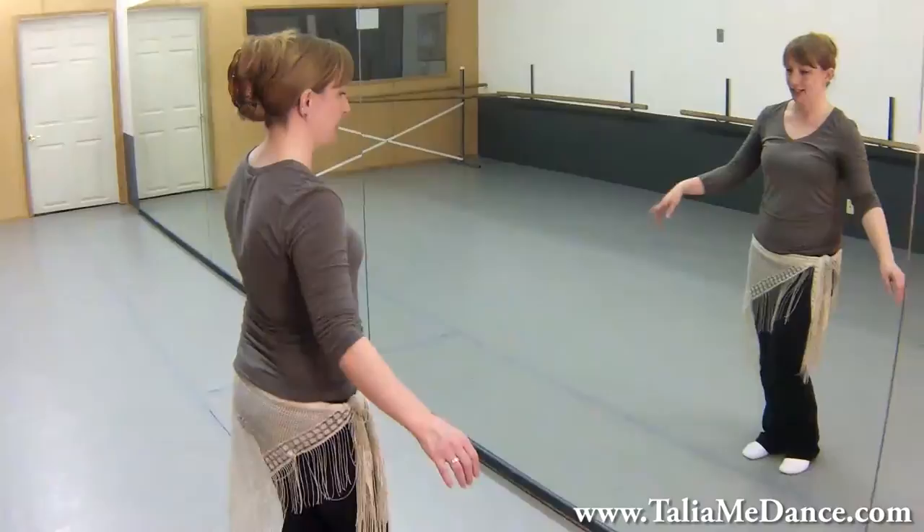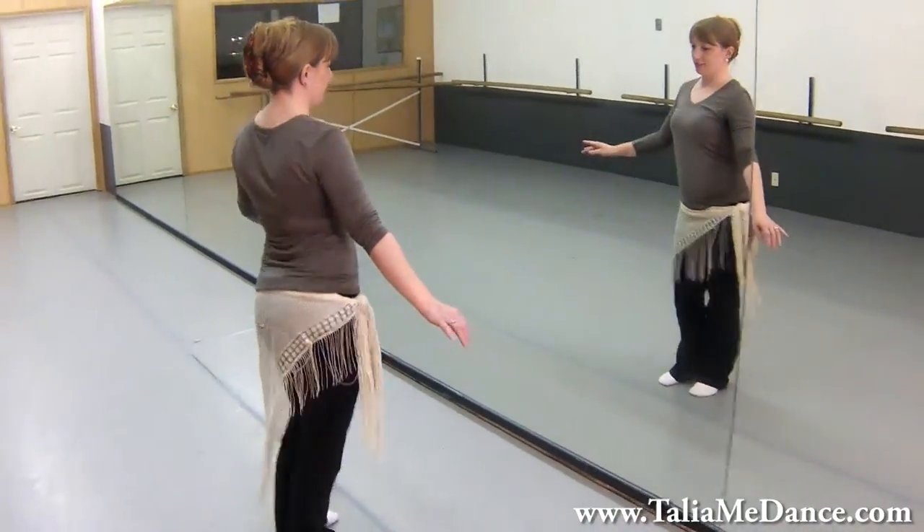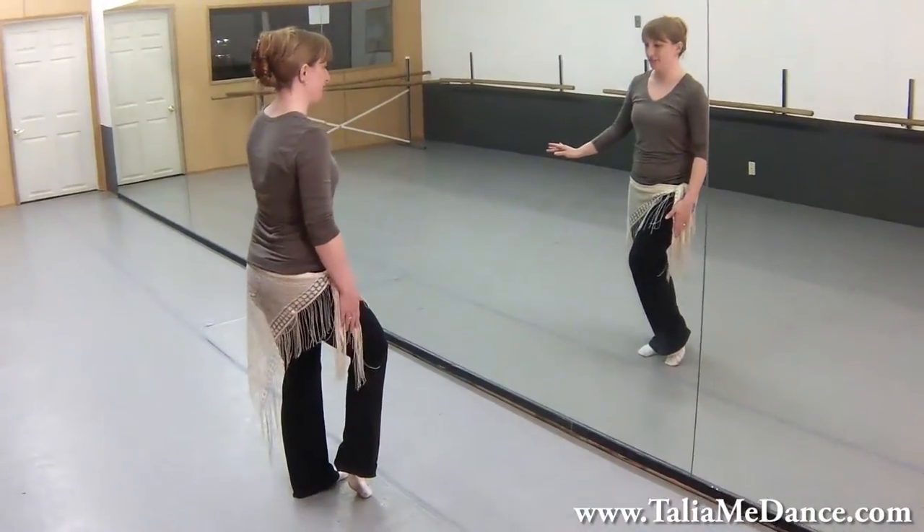Hi, this is belly dance with Talia, and this is part four of our choreography. We left off on our second V with a figure eight left right, so our right foot is free.